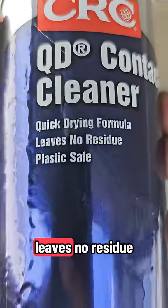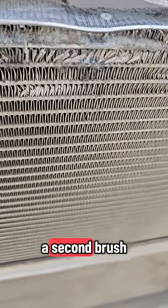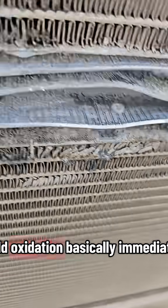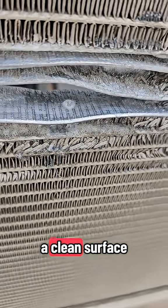Stainless steel brush — prep it. But we're going to do a second brush right before we're about to braze, because aluminum will build oxidation basically immediately. So we want the cleanest surface possible, and that is key. This is really fast, but you need a clean surface.